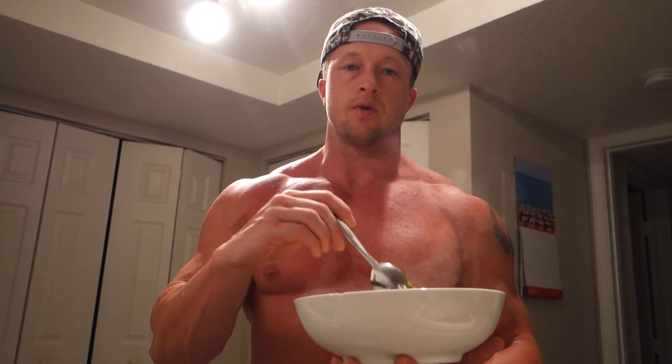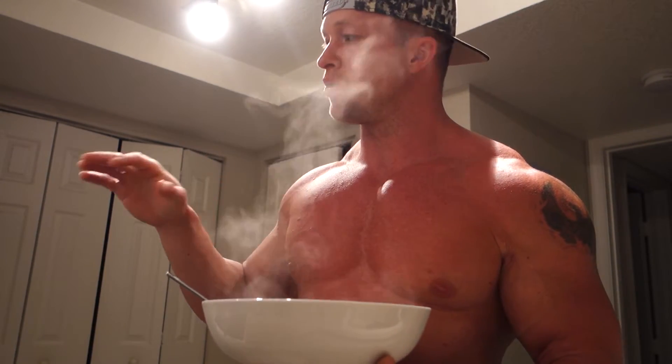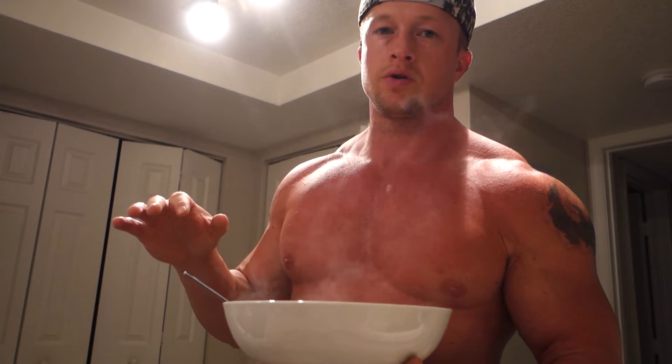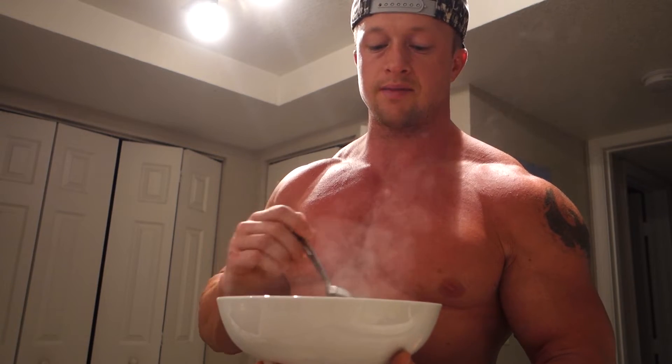I love the rice cooker — you set it and forget it, rice is always made and sitting there for you. This meal is three to four times a day for me. It's very simple and digests quickly.